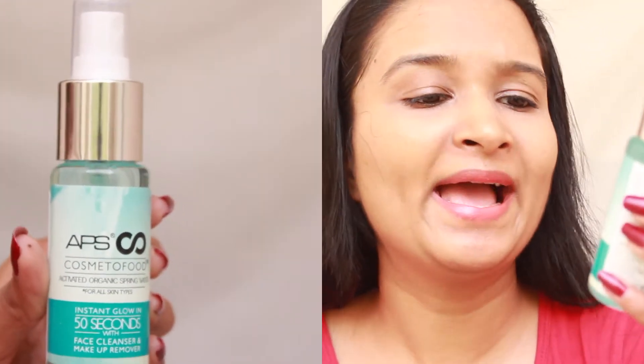The next product is the Cosmeto Food Activated Organic Spring Water. According to the description on the back of the packaging, you just spray it on your face — especially around your eyes and areas where you apply most makeup — then wipe it off with a cotton pad without even washing your face. I was skeptical, but I tried it and I'm going to show you how easily it removes makeup. I'm just going to spray this water on my face.